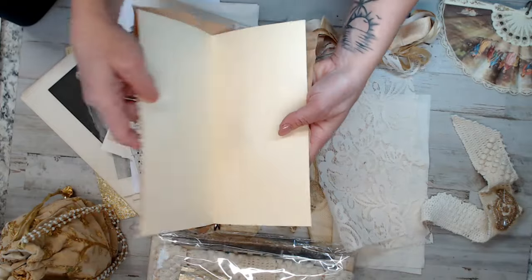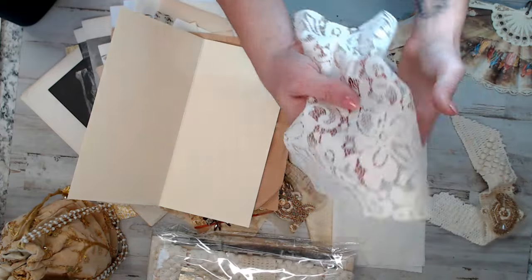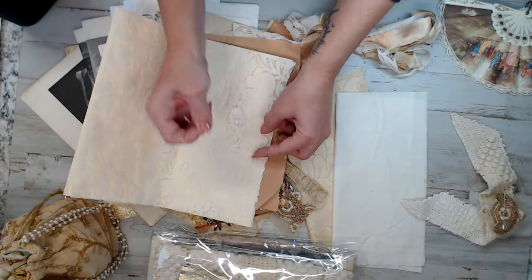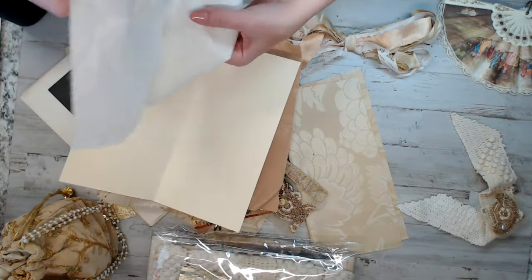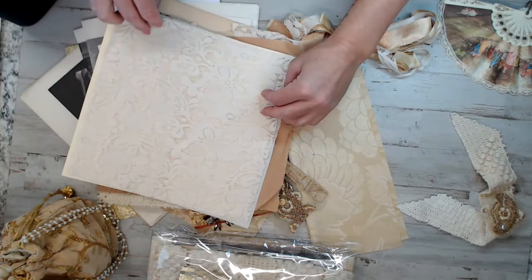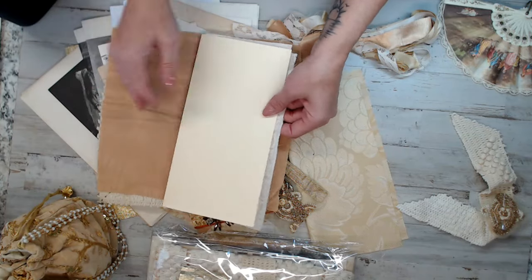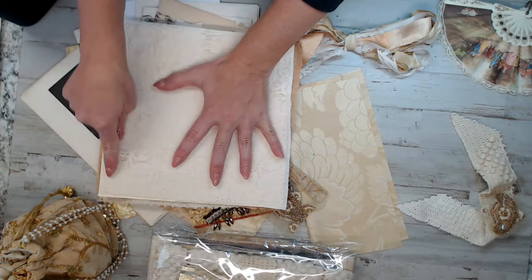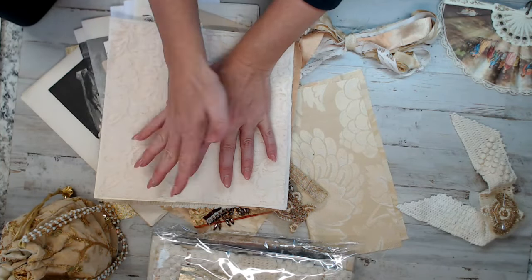For the inside of my journal, I'm going to either leave it the ivory manila envelope color so you can see the lace better, or I might line it with fabric and then do the lace if you want more of a wider look and not a yellow backdrop. Then I'll put it all together, take it to my machine, and sew around the edges and down the middle to make sure there's no buckle.